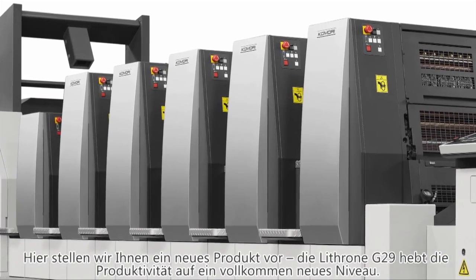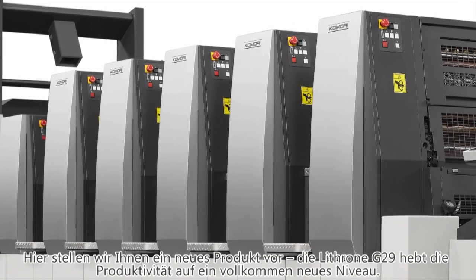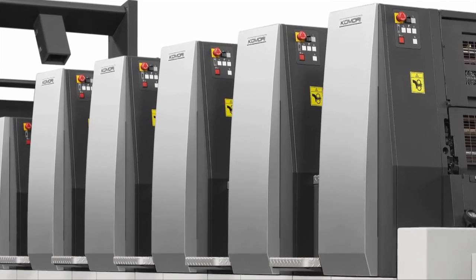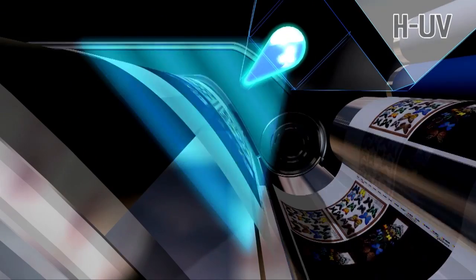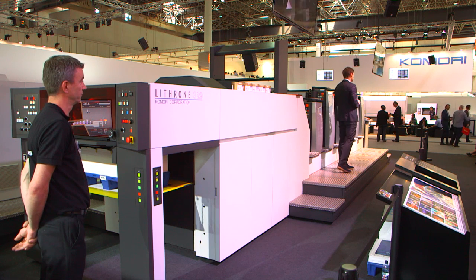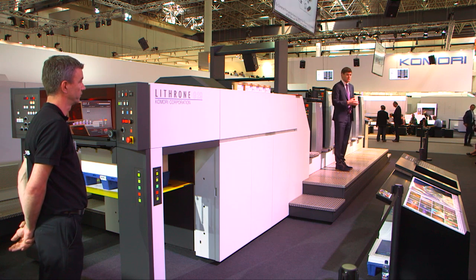Here on the stand we have a brand new product: the Lithrone G29. It's being unveiled right now in front of you. The design is completely different, completely new. And over the next 10 minutes or so, you're going to experience the high productivity that comes from being equipped with the latest systems. In one demonstration we're going to use light stock and heavy stock.